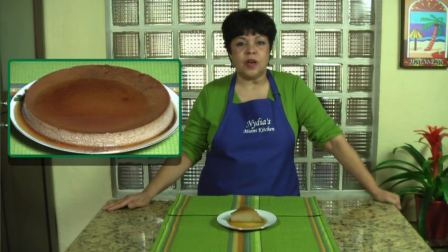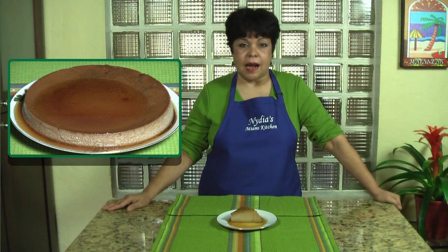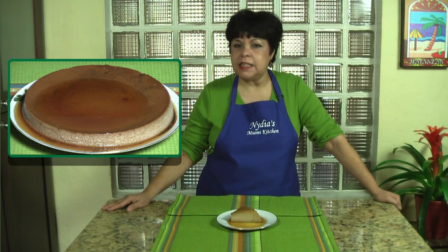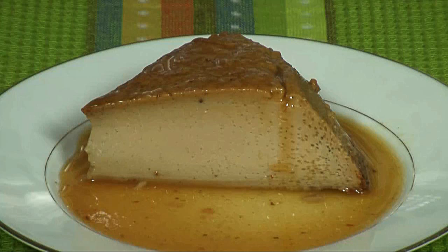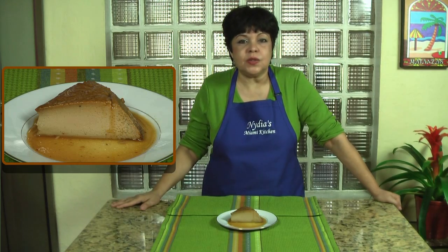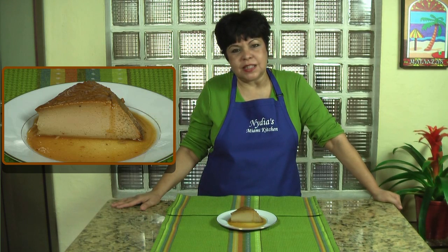After the flan comes out of the oven, let it cool down and then refrigerate for at least 8 hours, although overnight is even better. If you like the exotic flavor of coffee, this recipe is going to be one of your favorites. Don't forget to subscribe to my channel — see you next time in my Miami kitchen. Goodbye!